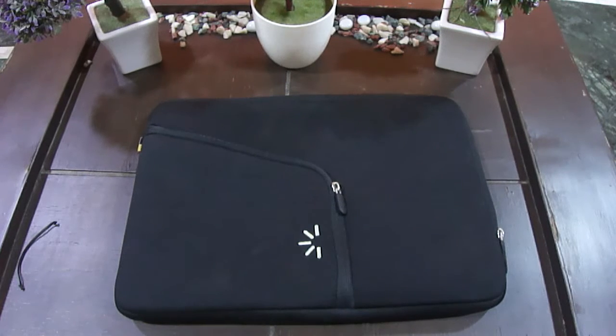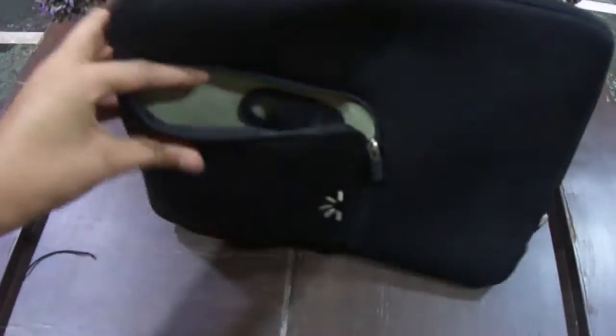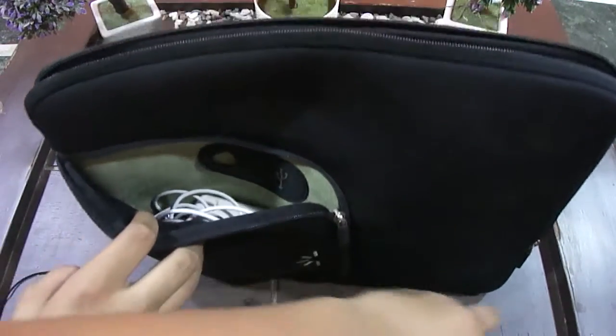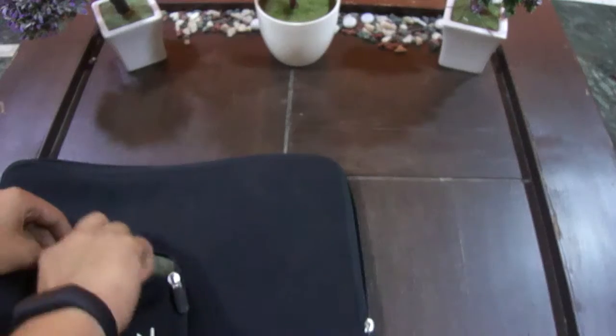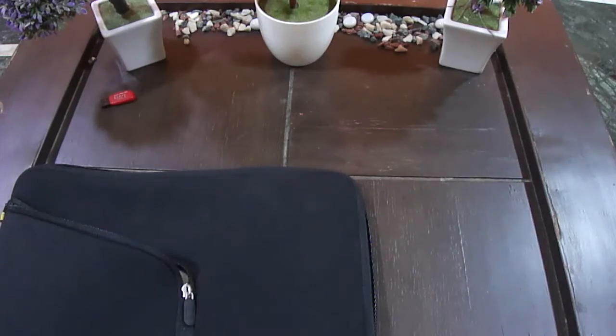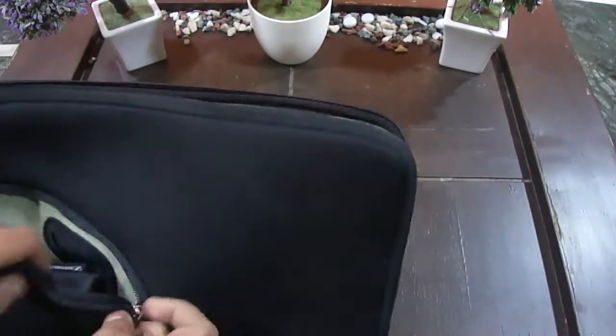It also has pretty decent features with the second zip. You can keep it on top of your Macbook Air, like this. The cool thing it has is the pendrive slot — I really like that. You can keep your pen drives here safely. This space is also enough to keep your card reader plus a pair of earphones.